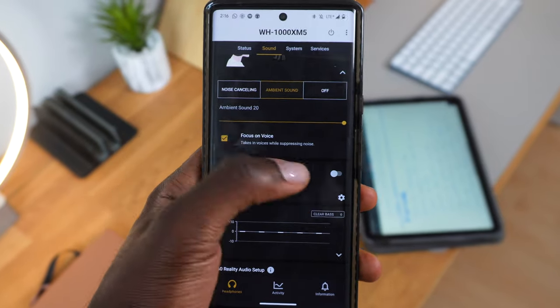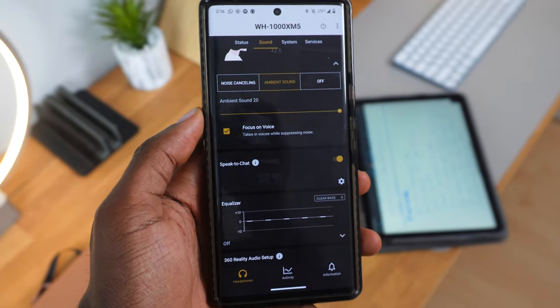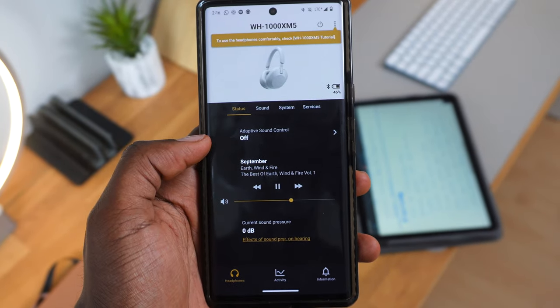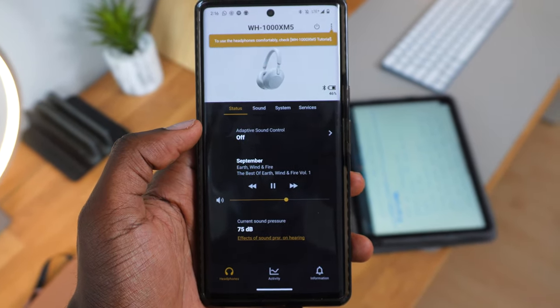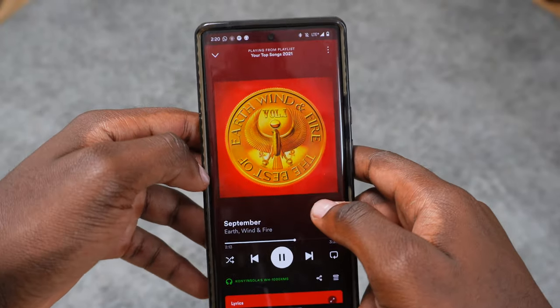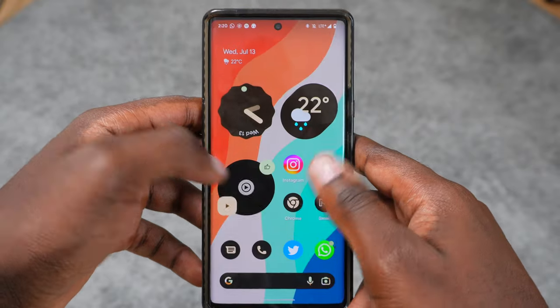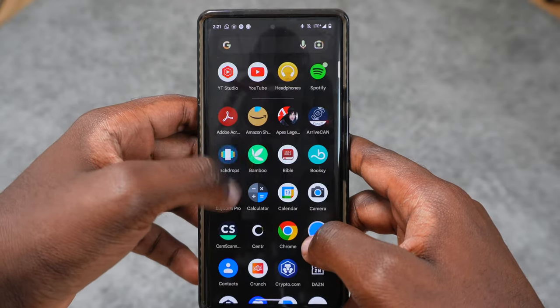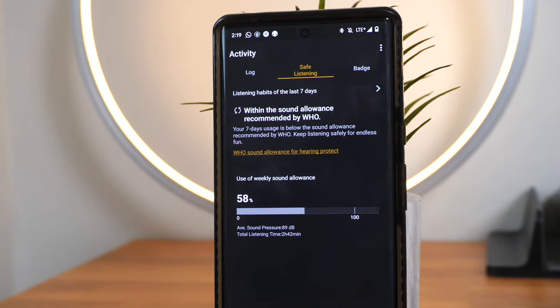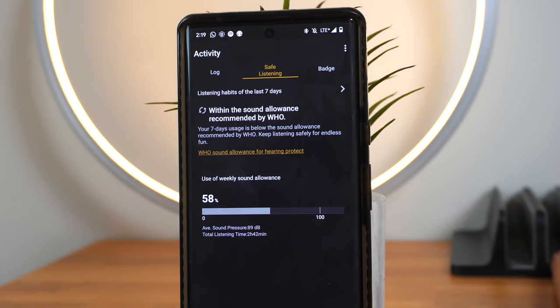The third feature is the worst of all — it's called Speak to Chat. Its main function is to pause your music if you talk or make a sound that resembles a word. It's honestly more annoying than useful. I've been wanting to sing some Earth, Wind & Fire in my everyday life, but the moment I start singing, my music stops. And it takes about 10 to 15 seconds for the music to come back, which is very annoying.